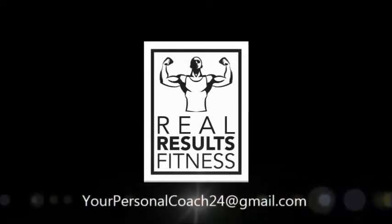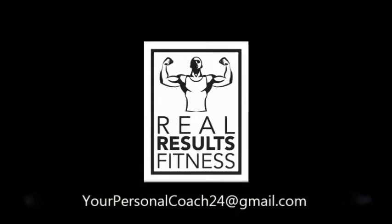As always, if you have any questions, feel free to email me at yourpersonalcoach24@gmail.com.